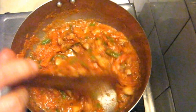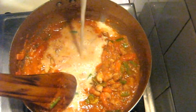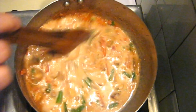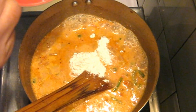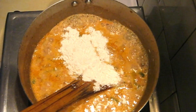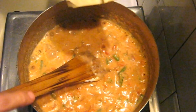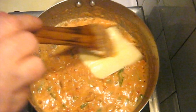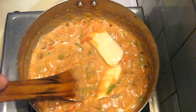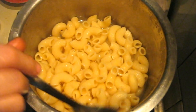Now add a cup of milk and keep the burner on a low flame. Add 1 tablespoon of corn flour to make the gravy thick, then add a slice of cheese into it. Mix all the ingredients properly — the macaroni pasta gravy is now ready.